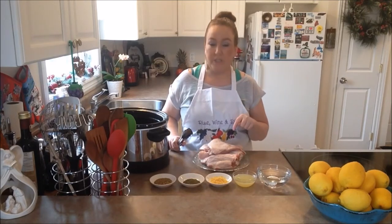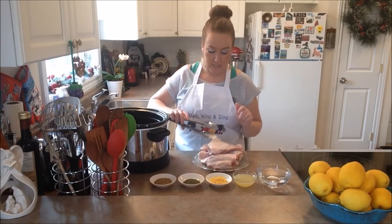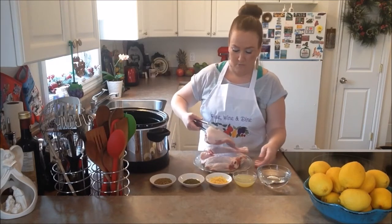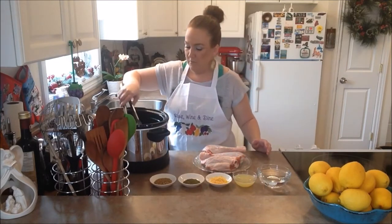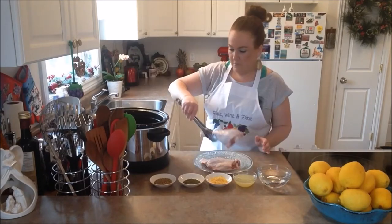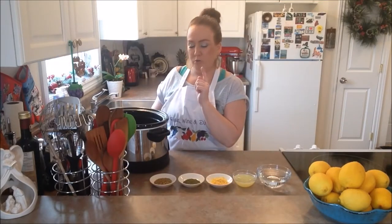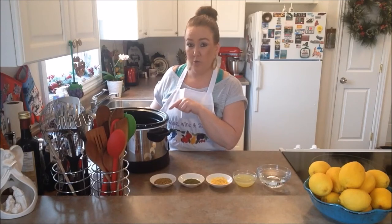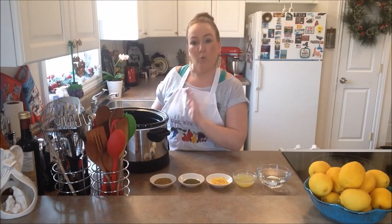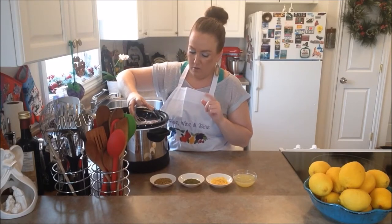You want to make sure that your turkey legs and thighs — or any meat you're using — is rinsed really well with cold water. We have that done already this morning, so we're just going to take our turkey thighs and legs and pop them right down into our slow cooker. We're going to put our water right now down into our slow cooker.